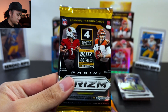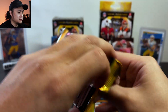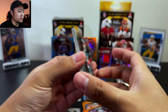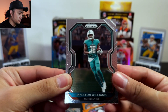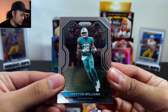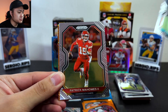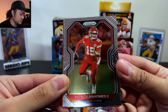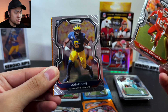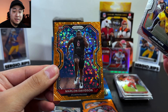All right guys, last pack. The giveaway — I will be announcing the winners on Friday December 4th; we'll be going live on Friday with LNC Rips. Go ahead and join — even if you're not in the live and you win, I'll give you guys a week to two weeks to message me. Preston Williams, a Patrick Mahomes, a Josh Buchi, and our last card is a Marlon Davidson.